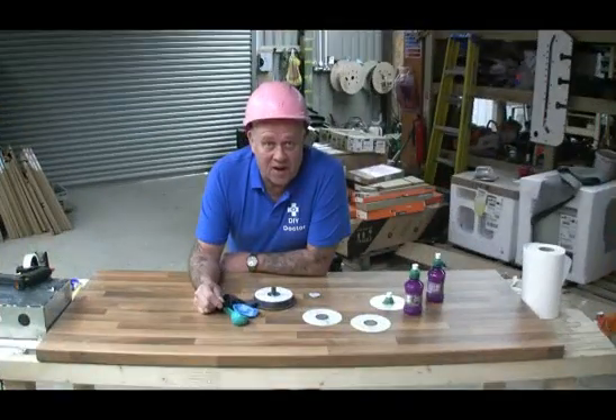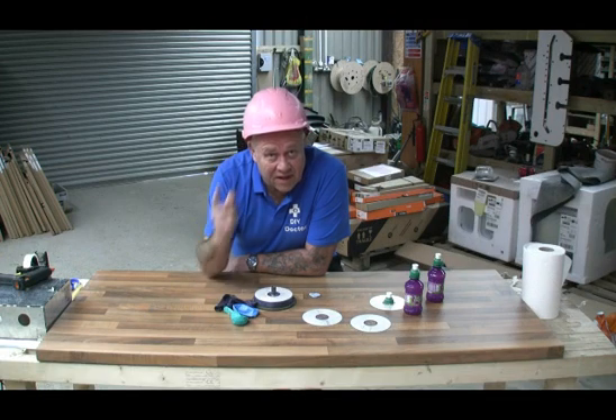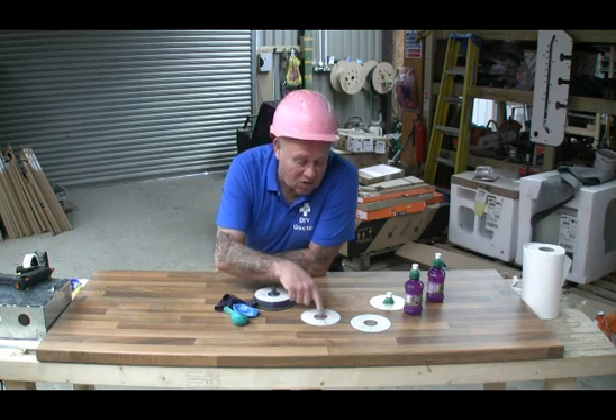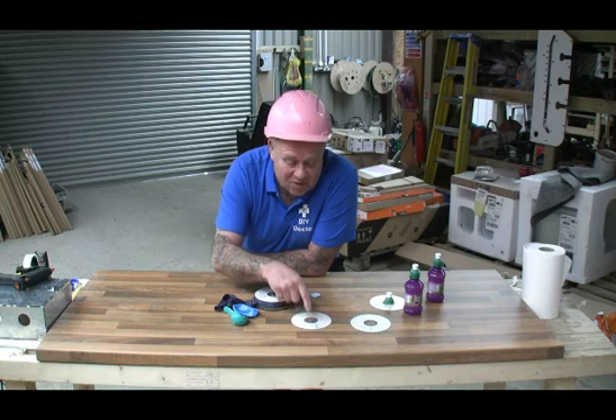Welcome to another DIY Doctor science experiment — you will need a hard hat, of course. In this video, we are going to be making a hovercraft. How cool is that? We're going to make it out of CDs, or a DVD — however many spare you've got.